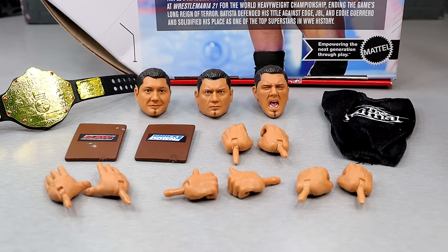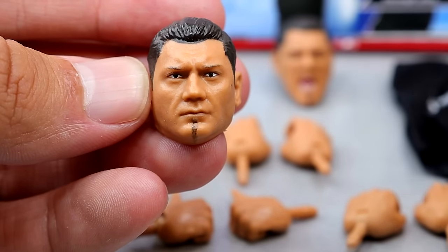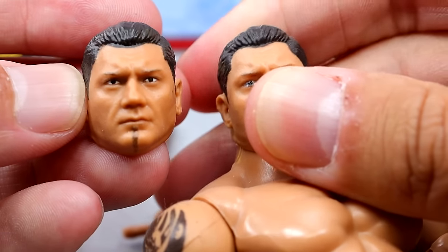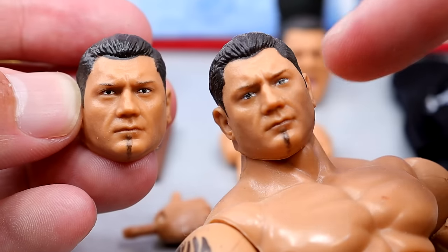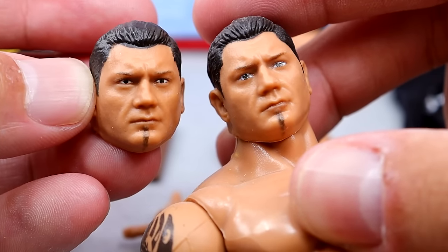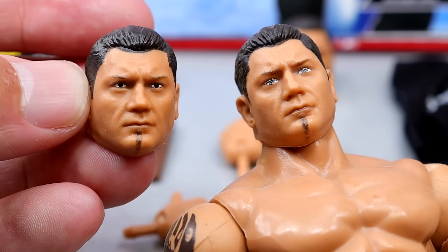Getting into the accessories, you get three really good interchangeable heads, a championship, cloth goods, and some bonus stuff — it really hits the nail on the head in terms of accessories. All these head sculpts are money. One thing that's a little weird is this head sculpt actually looks slightly different. This is that Ultimate Edition head sculpt and look — they are slightly different, but they still maintain that Batista look. It's as if the eyes are painted a little differently. I like them both — this one looks like it has some lip coloring. It's kind of repainted a little differently which is wild, but it absolutely is a little different.